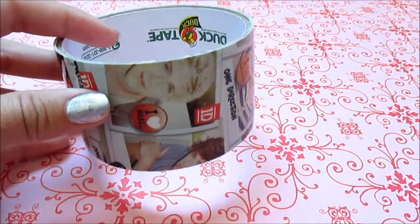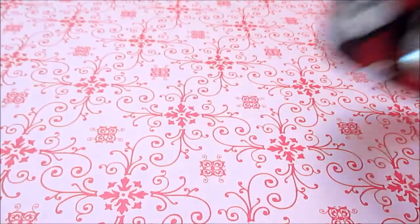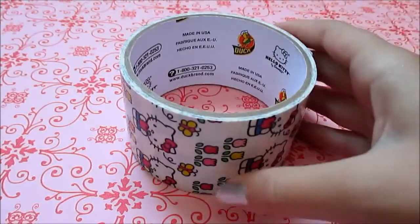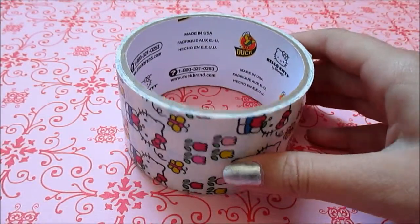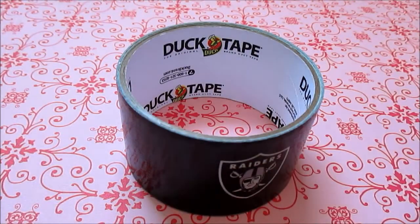So first off, I have one roll of One Direction, one roll of the Despicable Me Minions, one roll of Mickey Mouse, one roll of Angry Birds, one roll of the Hello Kitty Springtime — I think that's what it's called — and one roll of Raiders.